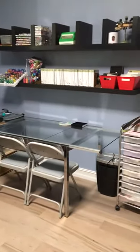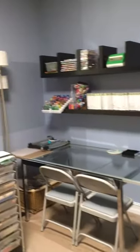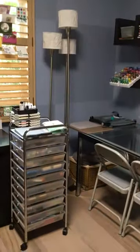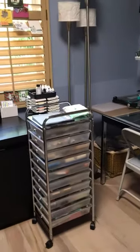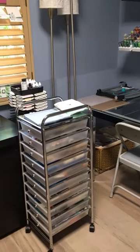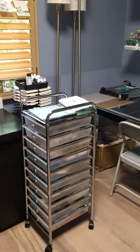As a recommendation from somebody, they told me to put a dining room table in my craft room versus a desk because it gives you the depth that you need. So I have that nice deep table. I also have a nice little rolly cart that keeps some of my frequently used stuff.